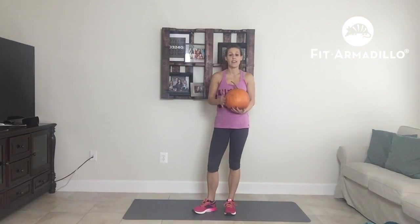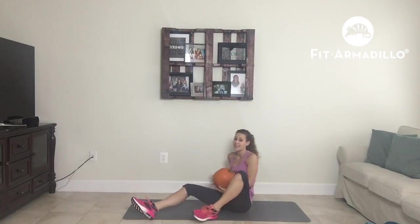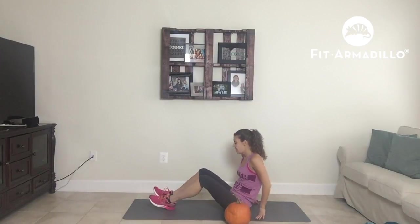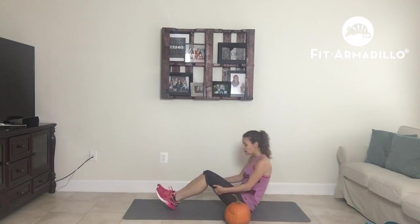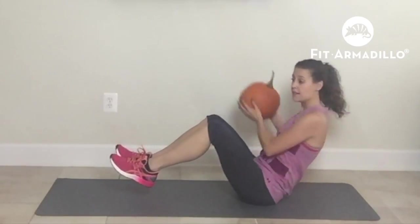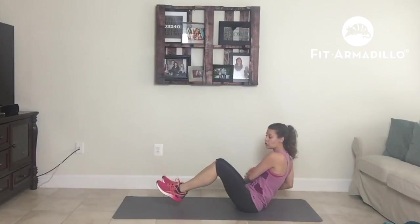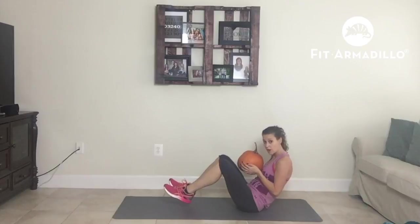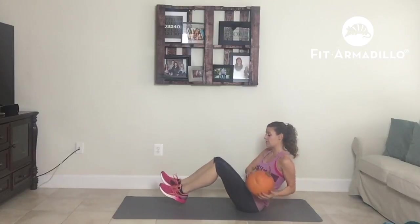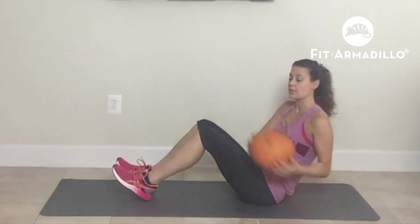Our very last exercise is a Russian twist. Instead of holding a weight, you guessed it — we're going to hold our pumpkin. For a Russian twist, you're going to come back, sit in a V, and just twist your pumpkin from side to side. Make sure that your back is in a neutral position — you do not want to be arched, you want it to be straight. If you can't lift your feet off the floor, just put your heels on the ground. You want to do 45 seconds.